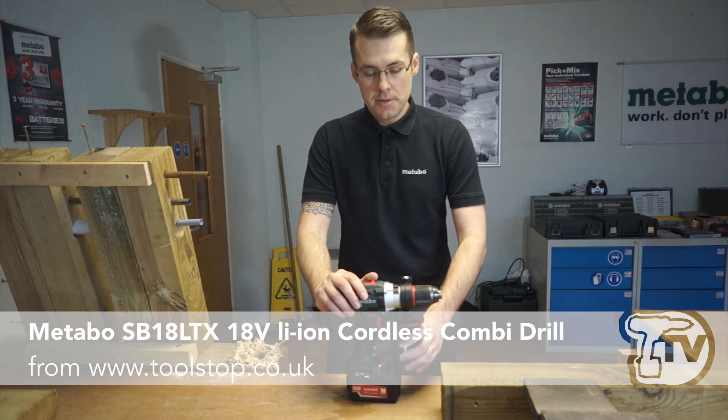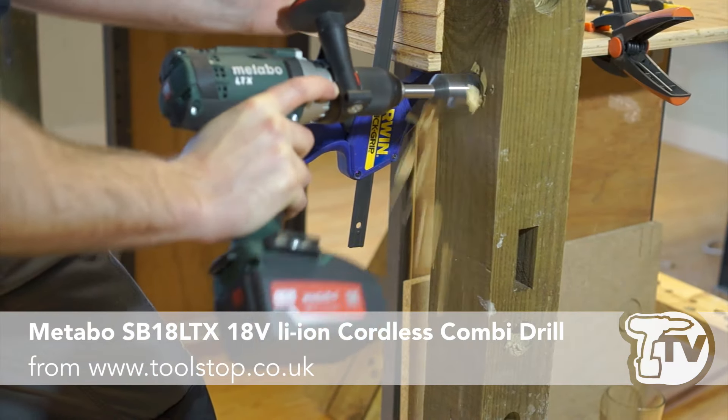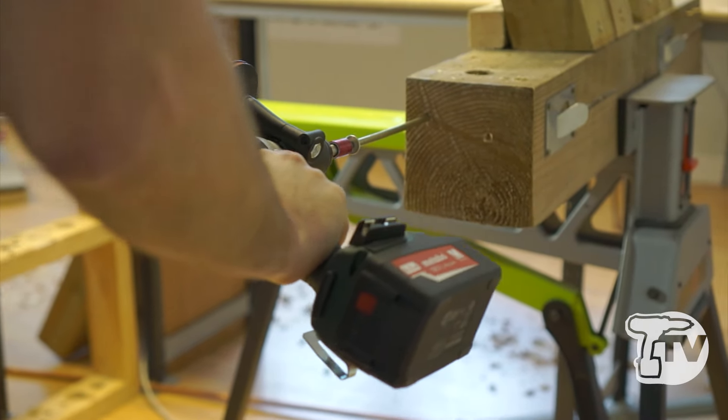Hi guys, Kev from Otabo. Here we have our SB18LTX. This is our top-of-the-range combi drill, predominantly designed for extremely heavy construction where high-torque applications need to be solved.